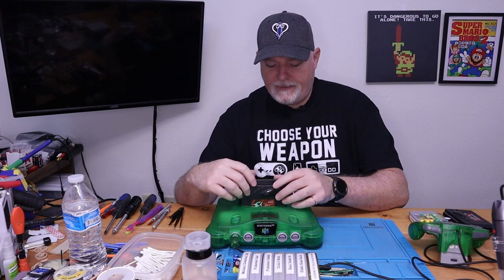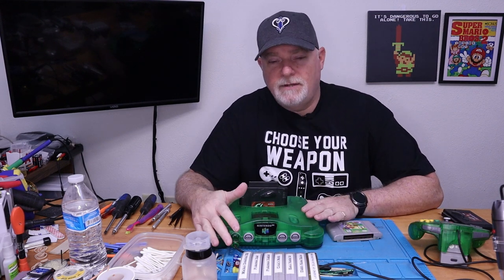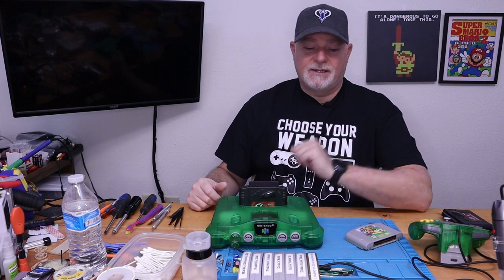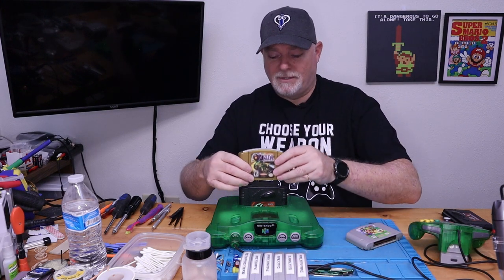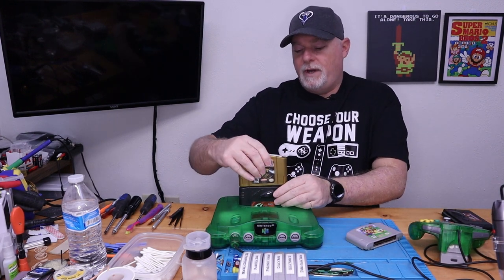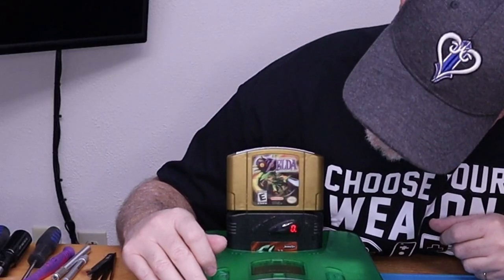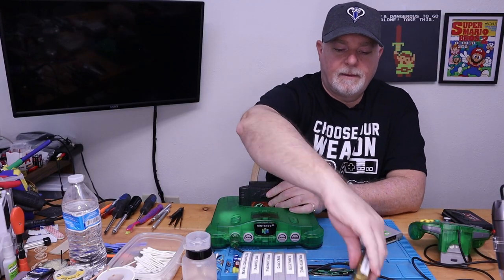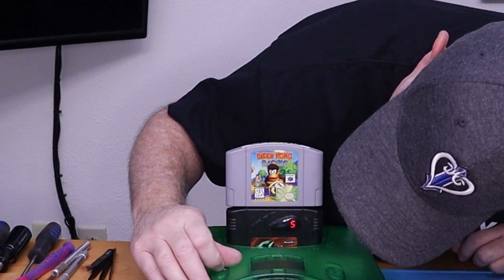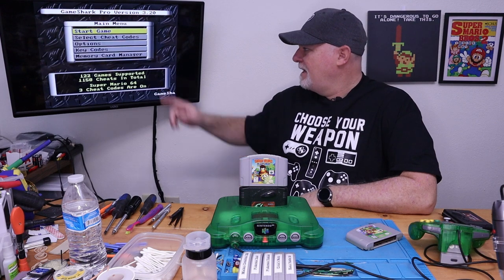The good thing is if you're an N64 collector, you probably have a selection of games. For the most part, I believe there are four or five different key codes, and the easiest way to get back into these guys is to just try some games. A lot of times we'll just be able to get back into it. And look at that — Diddy Kong unlocked it!